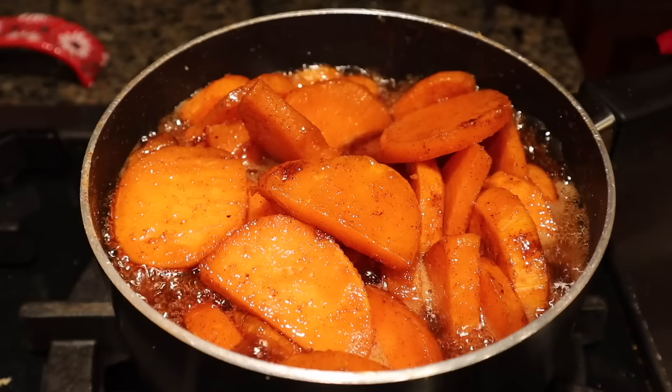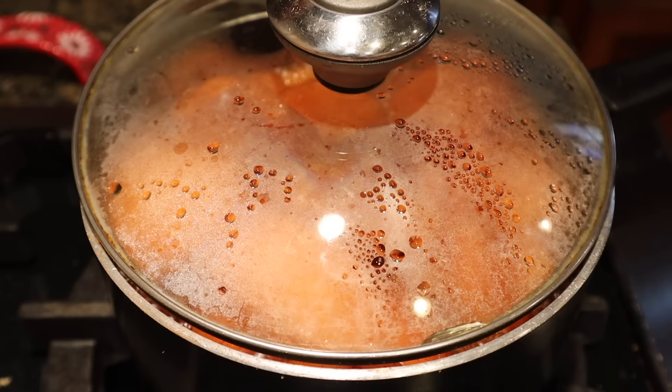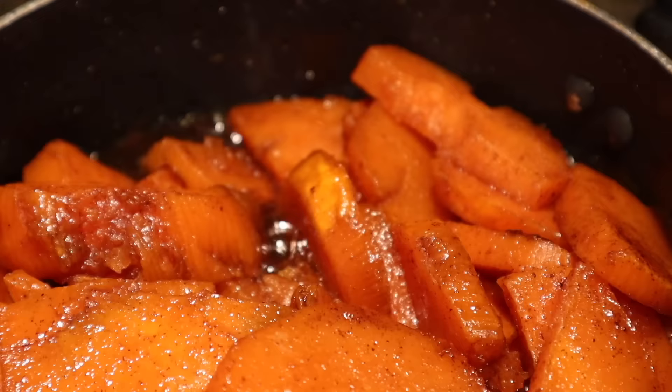We want full yams, not casserole. We're going to put our lid back on and let the yams cook, leaving space for air and making sure the pot does not boil over. After another five minutes, this is where we are. Let's get a nice close-up — getting closer and closer to being done.